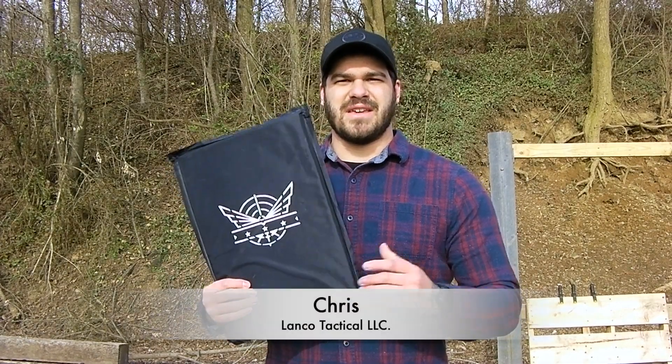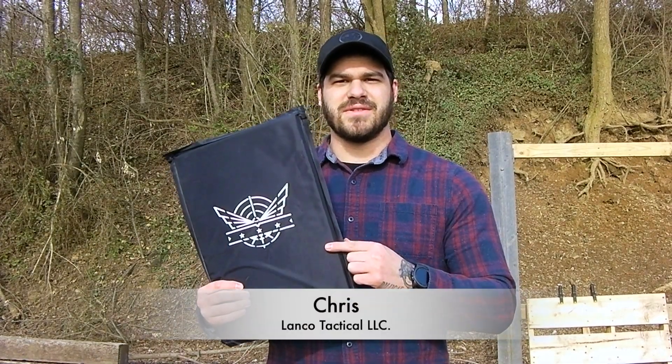I'm Chris with Lanco Tactical and today we're going to be testing out the Level 3A Backpack Insert by Level 4 Armor.